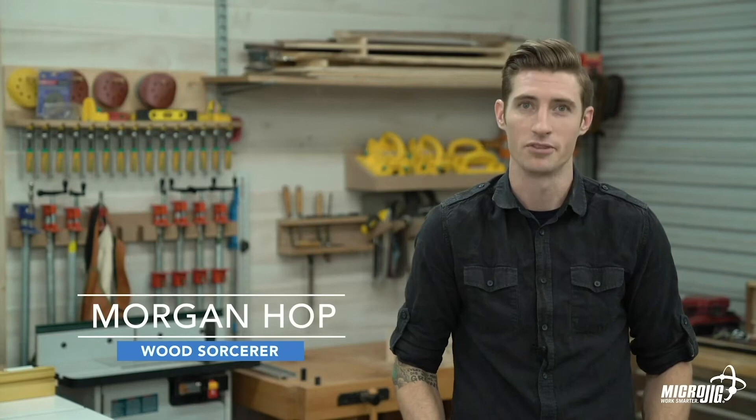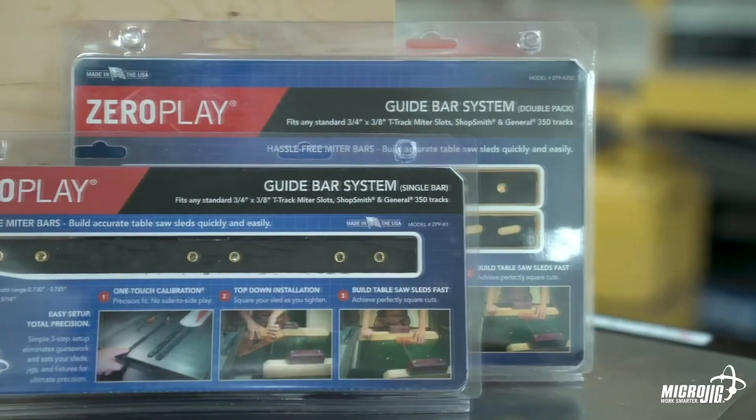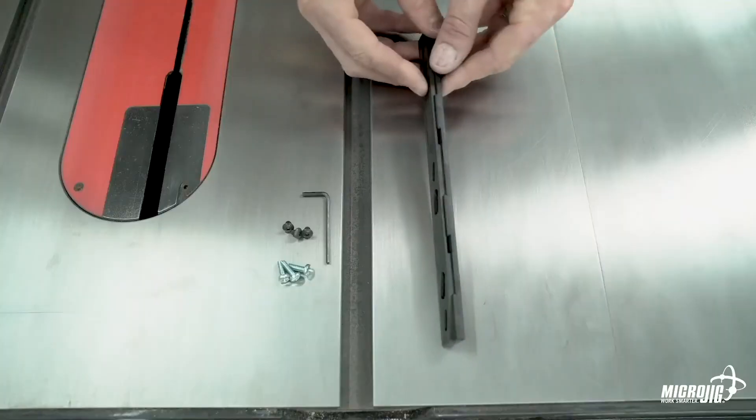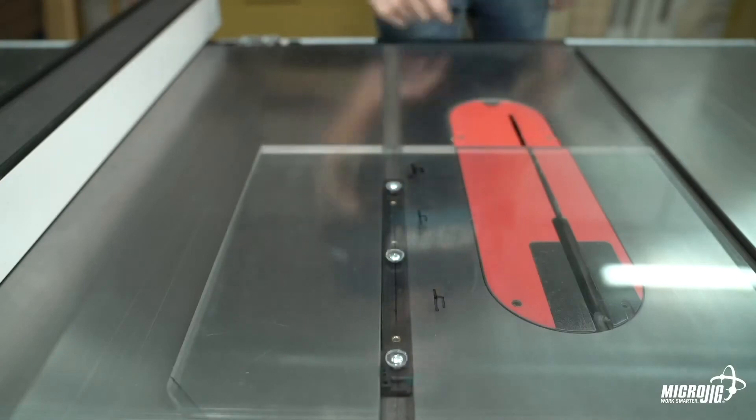Serious woodworkers don't play — so if you're serious about your craft, stop playing around and get yourself some zero play guide bars. They're precision engineered to fit standard three-quarter inch miter slots using multiple opposing wedges that expand to fill the entire slot with a single touch.